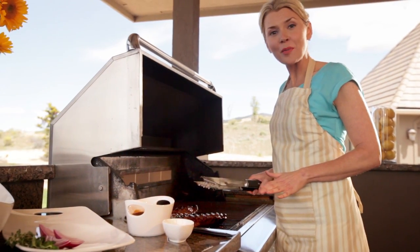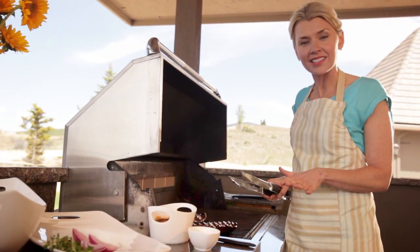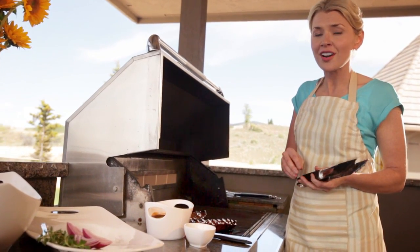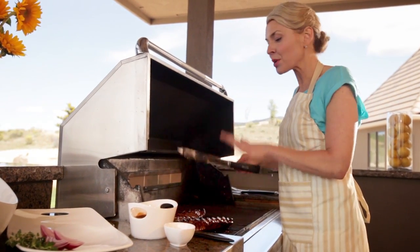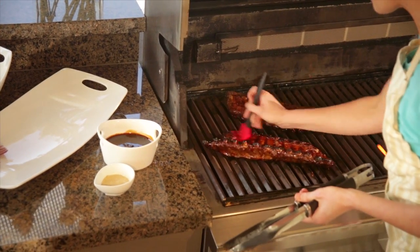Our ribs are golden brown and almost done. I removed them from the oven and let them cool for just a couple minutes so I could sprinkle on the seasoning. The seasonings I like to use for Asian baby back ribs are a mixture of garlic salt, ground ginger, and white pepper, sprinkled on both sides. Then — this is so simple — just put them on the grill and start to baste a delicious sesame ginger marinade on the top side.